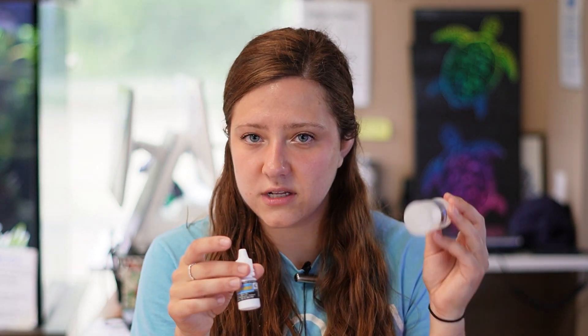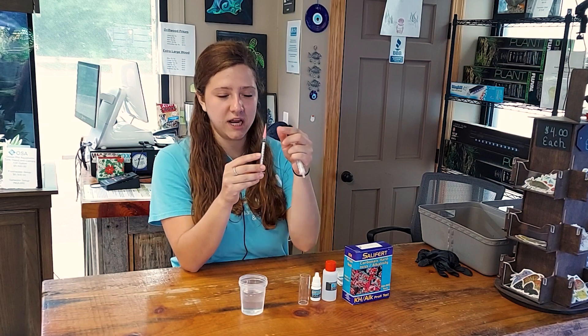We've got two reagents — one clear and one that is a dye. You have your test vial and you have two different syringes: a five milliliter syringe and a one milliliter syringe, and the tip.